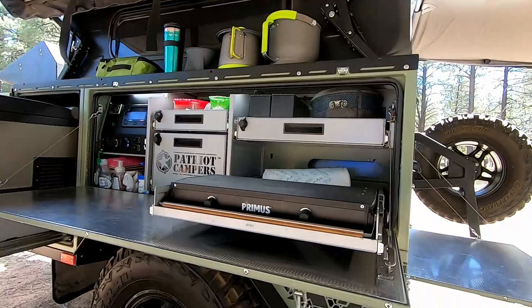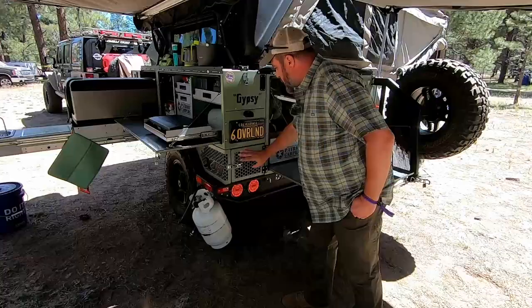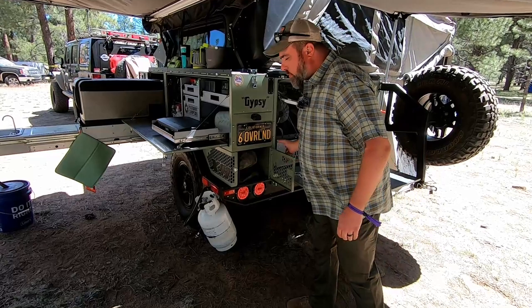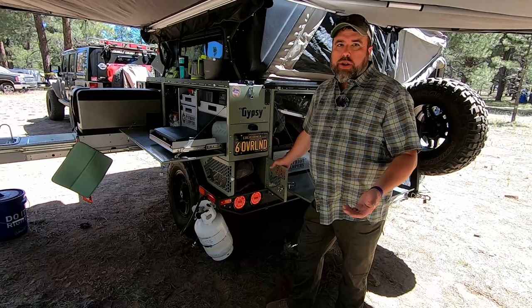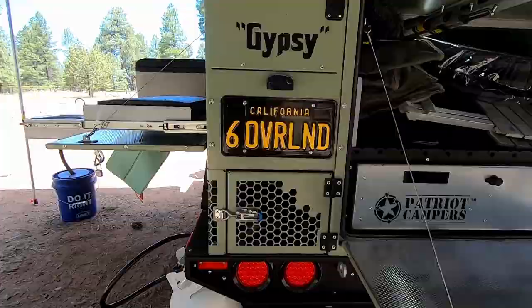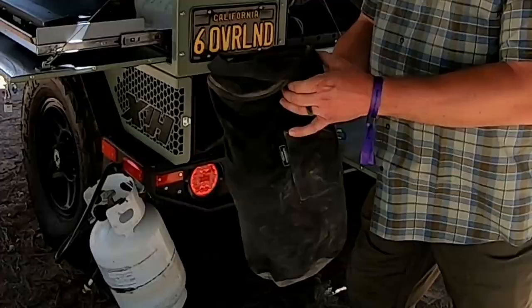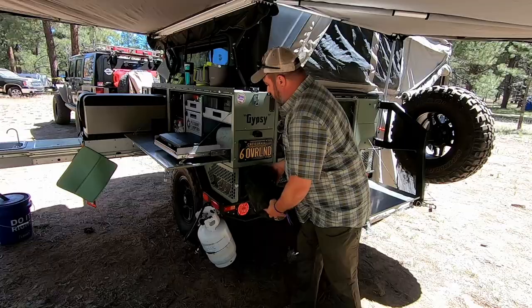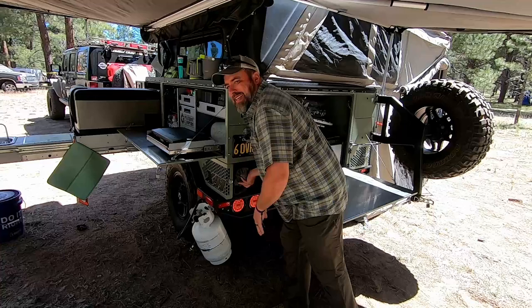There's a place down here to hang your propane bottle for your stovetop. On the rear corners, they built what they call wet boxes — these are for items that are going to be dirty that you don't want getting other items dirty, so you can toss them in here. We have some sandbags we use for securing down the awning on a windy day; if those get dusty and dirty, we don't want them getting everything else dirty. That's on both corners.